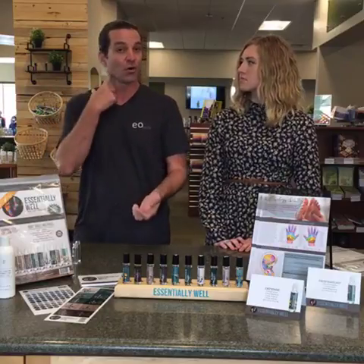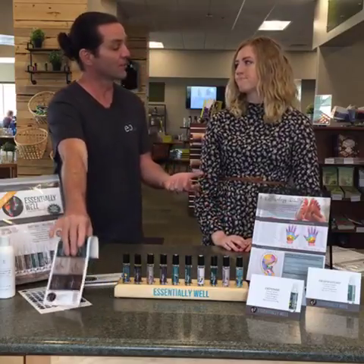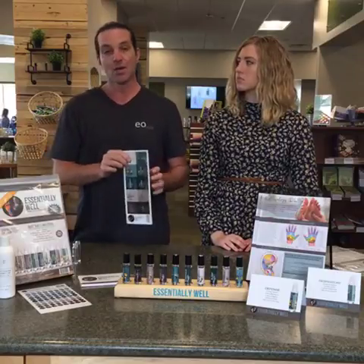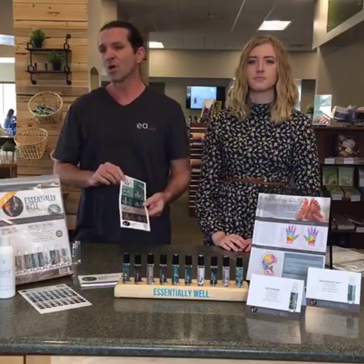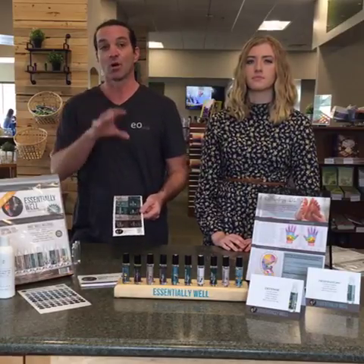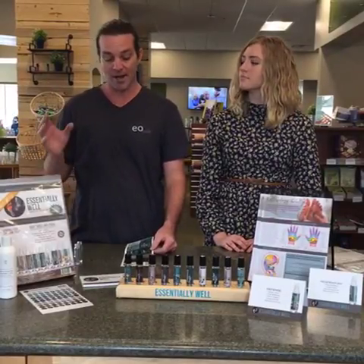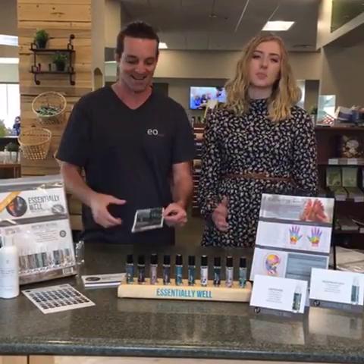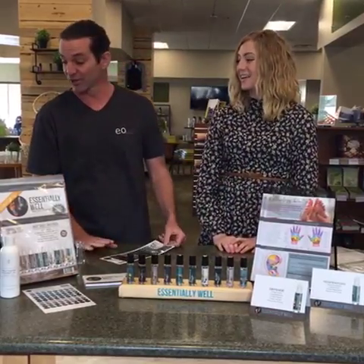Or you can use it on the reflex points — hence the reflexology tear pad. We worked with Amy Budd, who is a certified aromatherapist and reflexologist, one of the many professionals we work with in developing our kits. Amy came up with the recipes, and Michelle came up with the brilliant design. They look really cool.